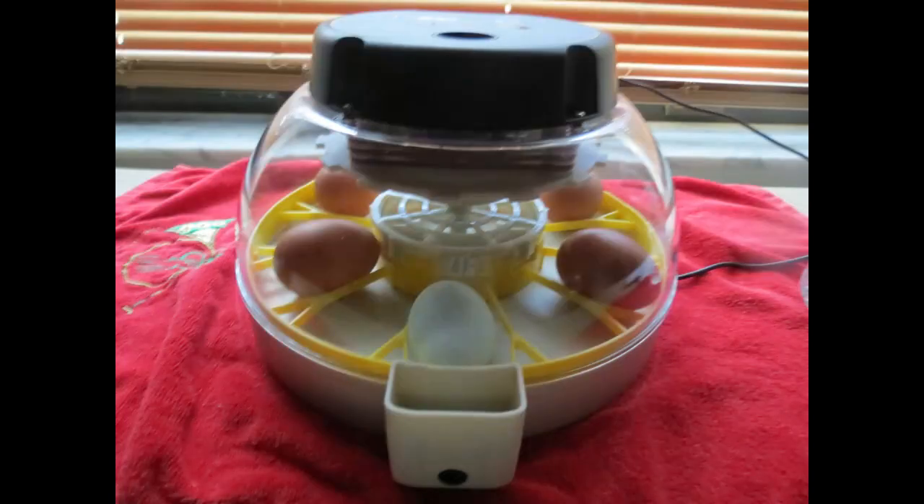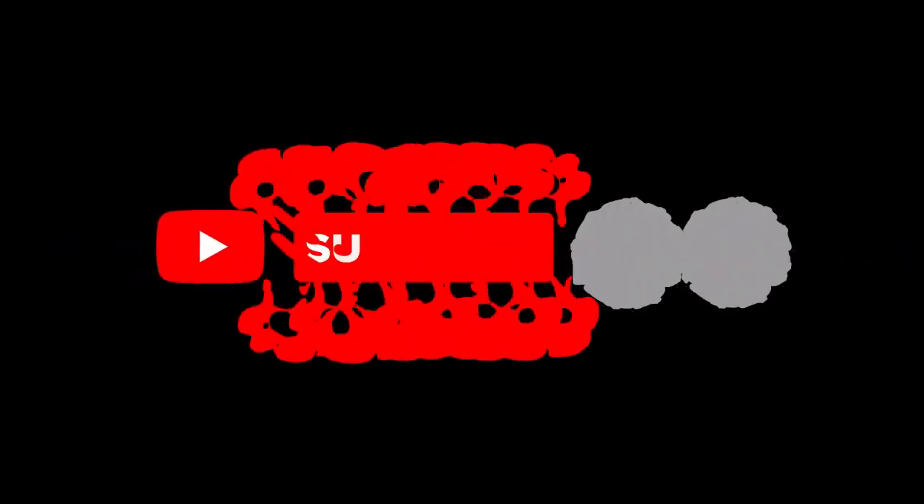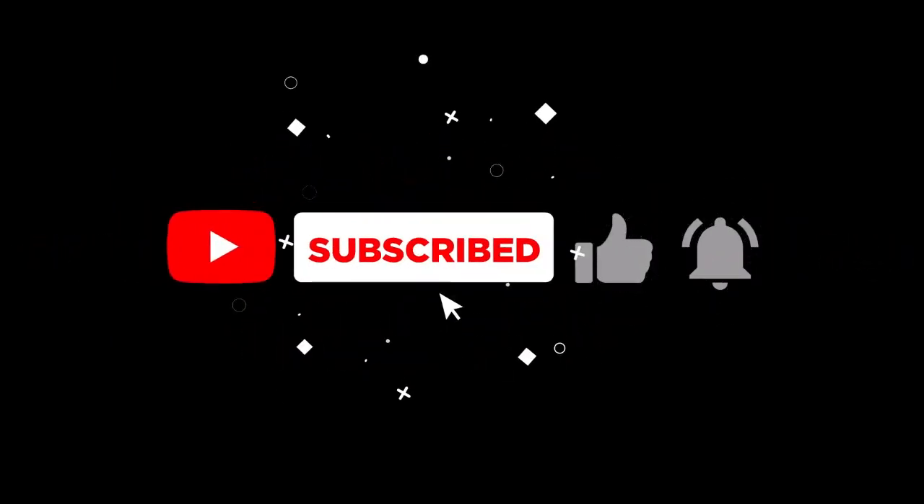We hope you found this video informative and helpful in your journey of hatching baby chicks with an incubator. If you have any questions or comments, please leave them below and we'll be happy to answer them. Don't forget to give this video a thumbs up and subscribe to our channel for more tips on raising your flock.